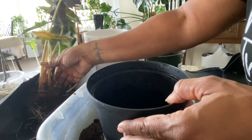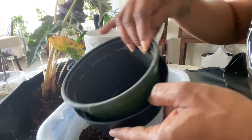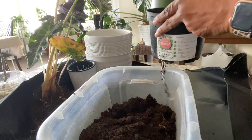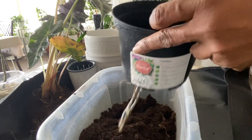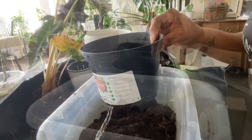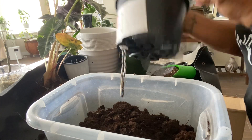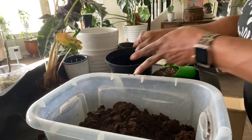This plant was not root bound, so I really don't need to bump it up much. But this pot I'm going to use is just a hair larger than the one it's been in. You'll notice it has a wick in the bottom, which will turn this into a self-watering pot — because alocasias like to stay a little more moist, requiring me to water more frequently. I'm also putting a piece of mesh in the bottom so the soil doesn't fall through the drainage holes.